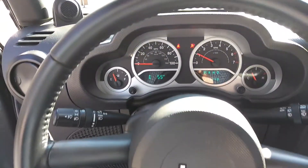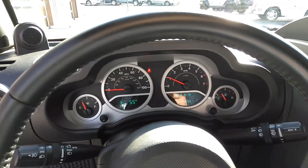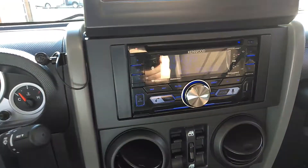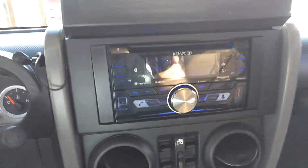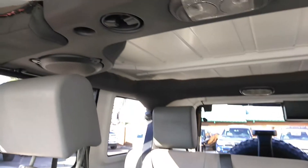Yes the door is open, but as you can see, no check engine lights — nothing like that. AC blows cold. Stereo works great. And we do have that sound bar up here — it's always a nice feature.